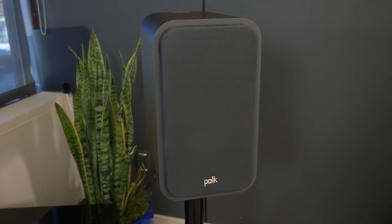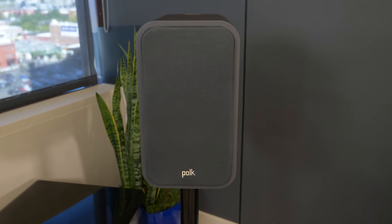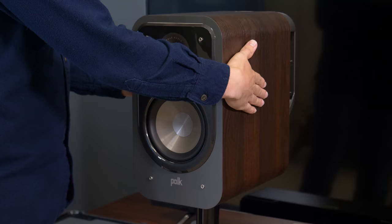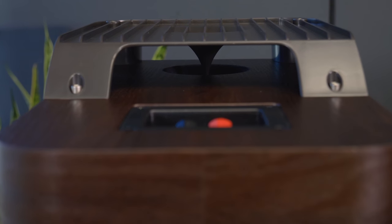The S20 bookshelves are much like a miniature clone of the S60, boasting both a Terralene tweeter and a single 6.5-inch polypropylene woofer, as well as plastic molds at the back that connect to the bass reflex ports for that same Power Port technology.